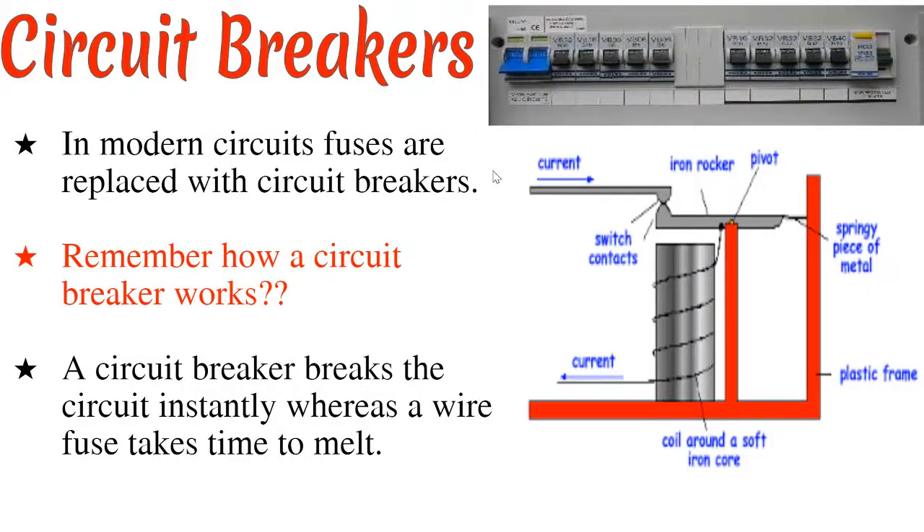Next, we talk about circuit breakers. Circuit breakers are preferred to fuses in modern circuits. We're going to see how a circuit breaker works. If you look at this diagram here, you can see a circuit diagram of a circuit breaker. In this case, current comes in, goes through these two contacts which are called switch contacts, and goes through this coil of wire which goes around this soft iron core, then comes out at this point down here. When current flows through this coil of wire, it becomes an electromagnet.